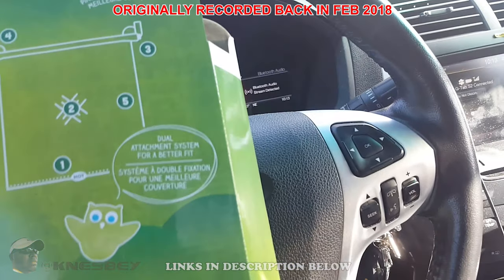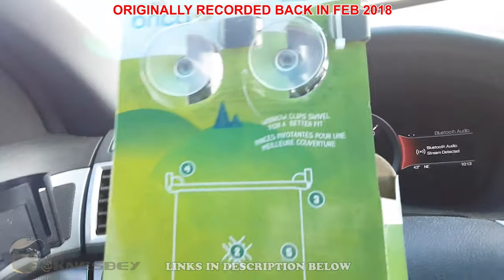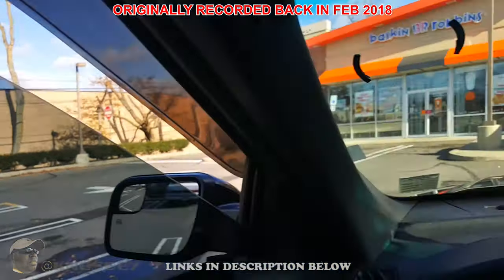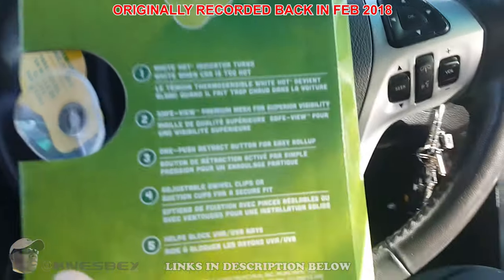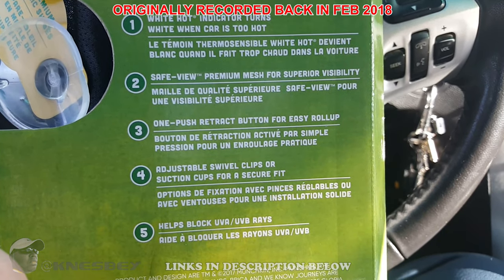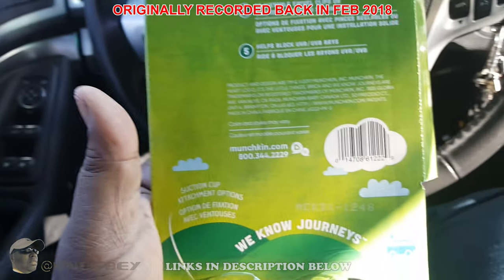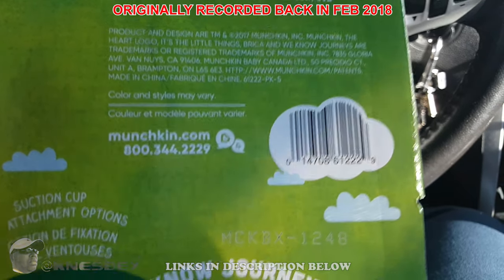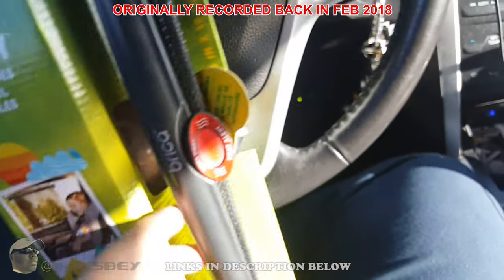It's got a dual attachment system — you can see the hooks where it clips over your window frame to hold it up, or you can use the suction cups, or both. It has a setup where you can use both at once, so you have dual protection. It's also got a one-button retraction system. There's a barcode and a phone number to contact them if you have an issue, which I like.